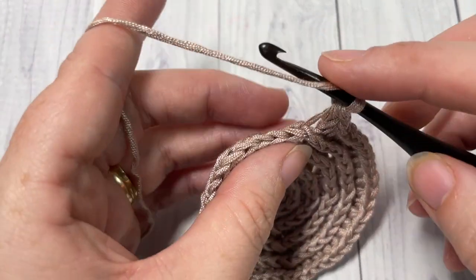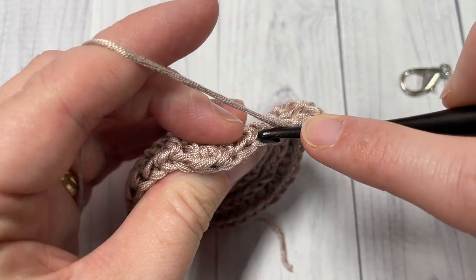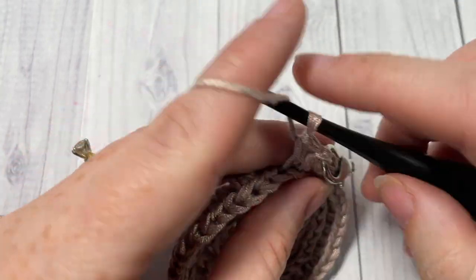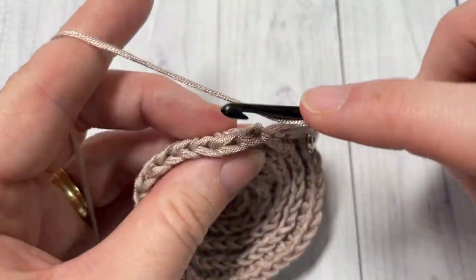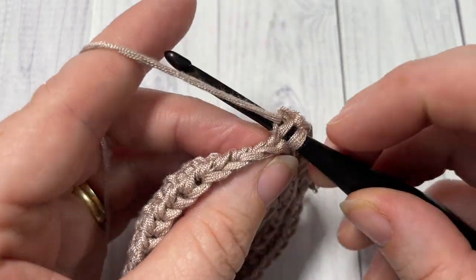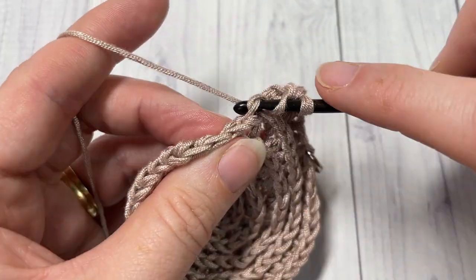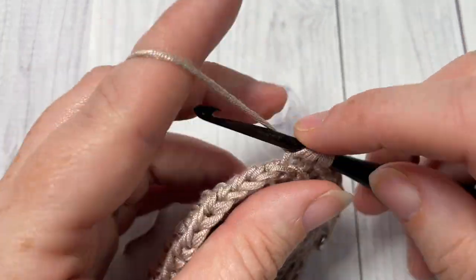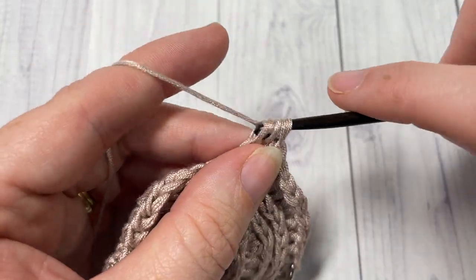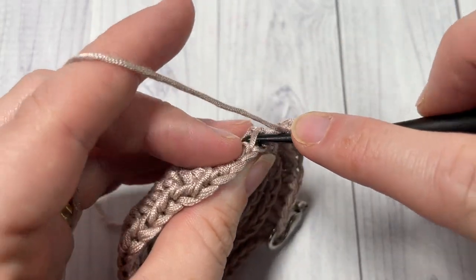For round six, working in the third loop, work one half double crochet into each of the next four stitches. Then two half double crochet stitches into the next stitch, still working in the third loop. Repeat that all the way around — one half double crochet in the third loop of each of the next four stitches, and then two half double crochets in the third loop of the next stitch — until you come back to your stitch marker. At the end of this round you will have 48 half double crochet stitches.